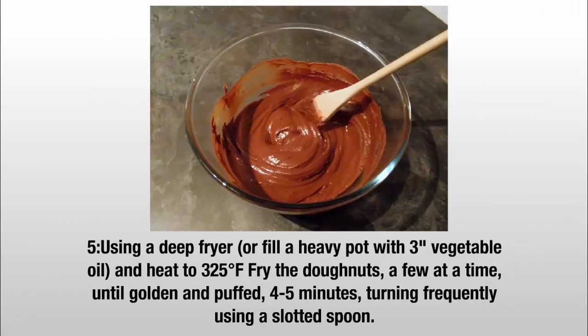Step 5: Using a deep fryer, or fill a heavy pot with vegetable oil and heat to 325°F. Fry the doughnuts a few at a time until golden and puffed, about 4 to 5 minutes, turning frequently using a slotted spoon.